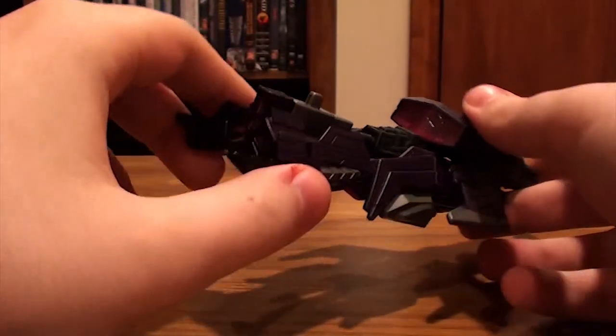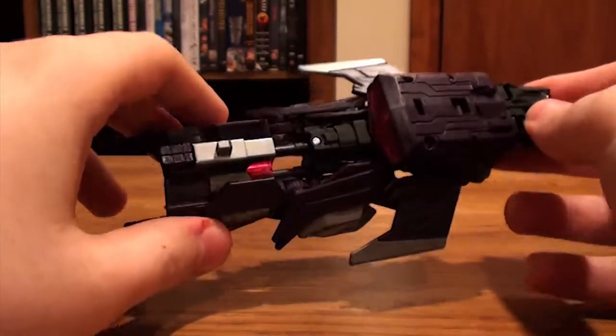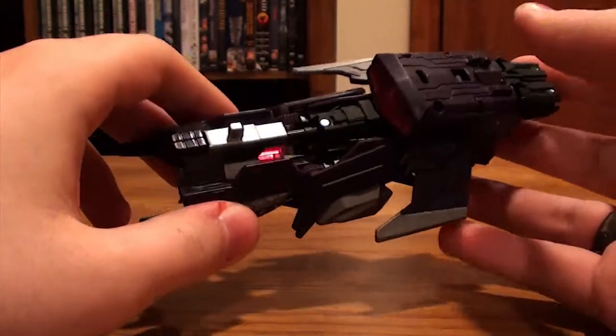I know it doesn't look like a jet, but it's a futuristic jet and I think it looks really cool. I just love the accuracy from the game.